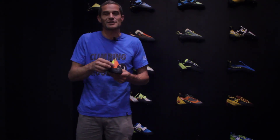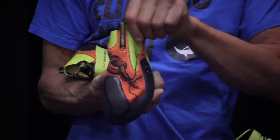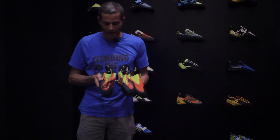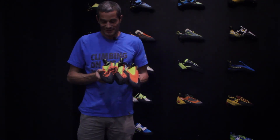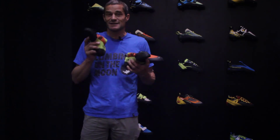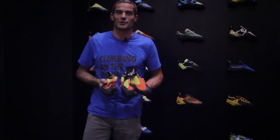They could do designs like this, or many other designs. My advice: just wear comfortable shoes when your foot is growing — it's growing, it's out.